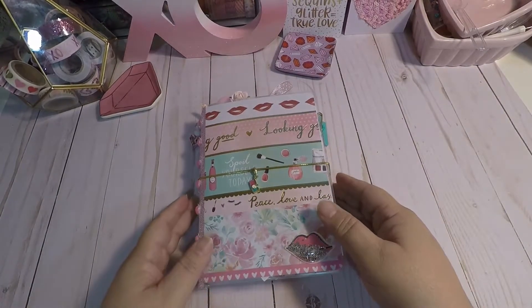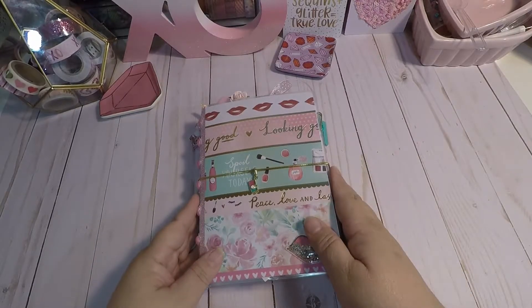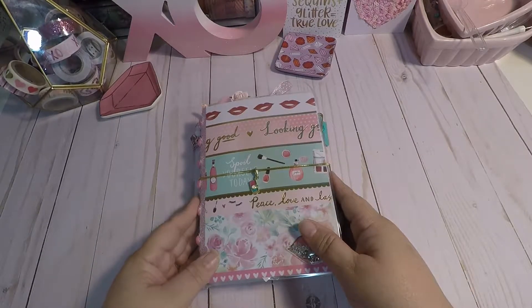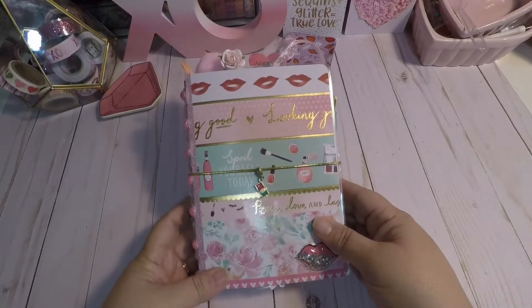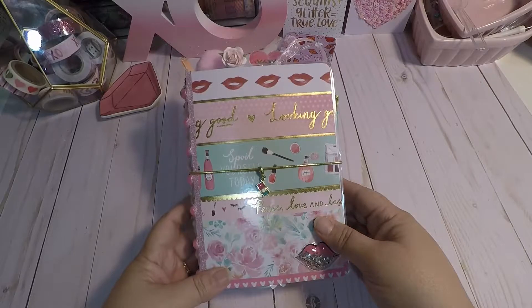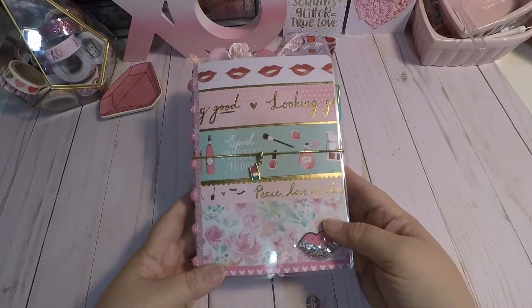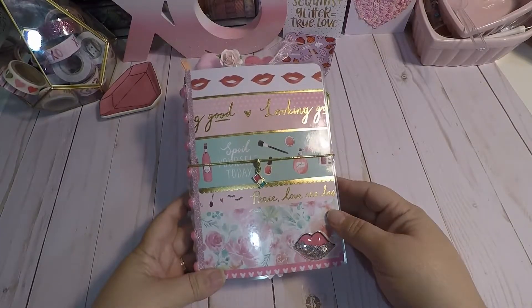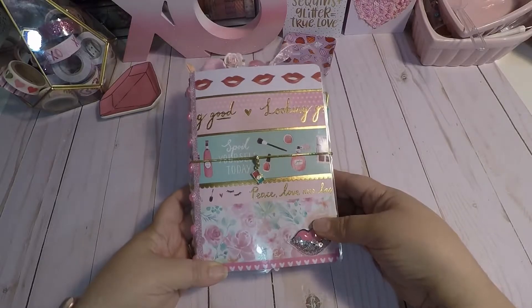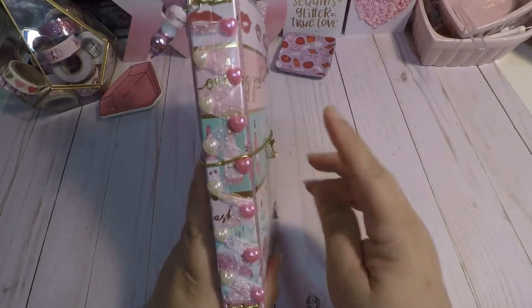Hello crafty friends, this is Scrapping Craft Queen coming at you with a new Valentine's TN. This one is from the Oolala Craftsmith Pad and I wanted to go ahead and share with you. It's going to be posted in my Etsy store for sale, so let's get started.